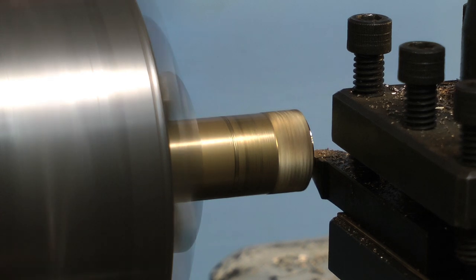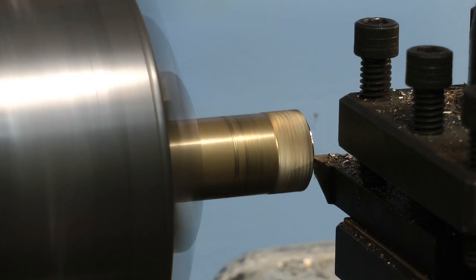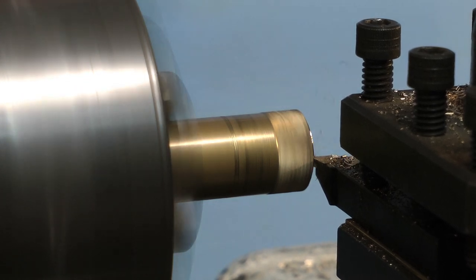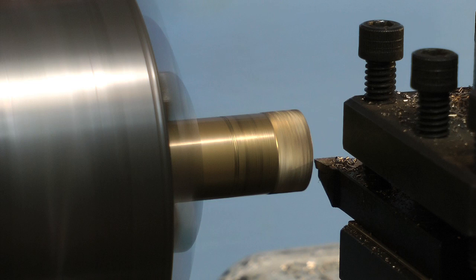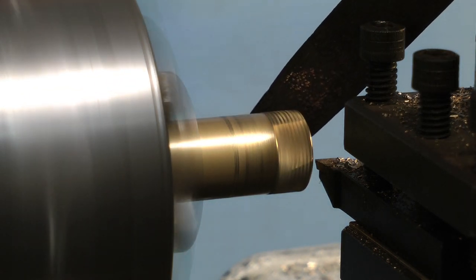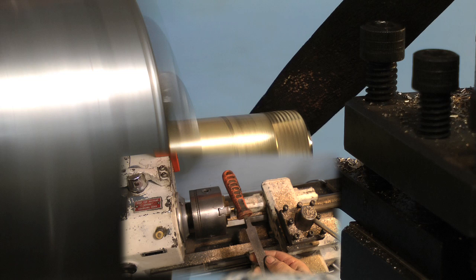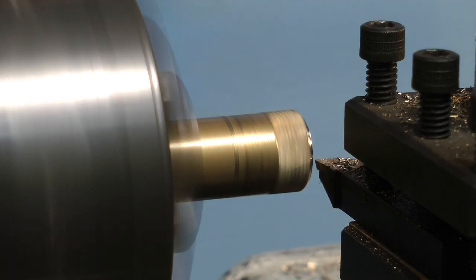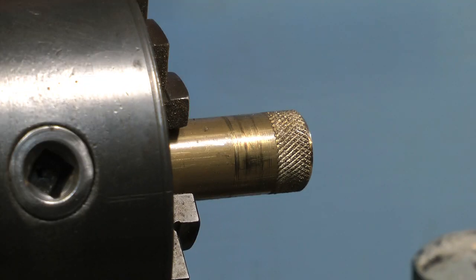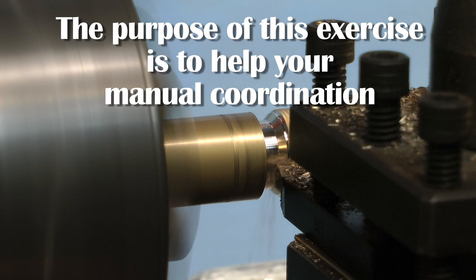Knurled wheels are very common in everyday life — you will see them made from plastic as well as metal. They allow a friction grip on a normally smooth surface. The raw edge of a freshly cut knurl is very sharp, as indeed is any 90-degree angle after you've faced a piece of bar. What I would do is use an old file to round the edge, as you see here. Make sure the file you use is a proper file with a plastic handle, and keep it away from the chuck.